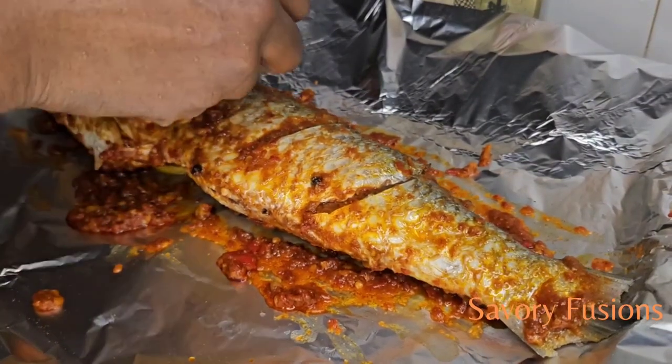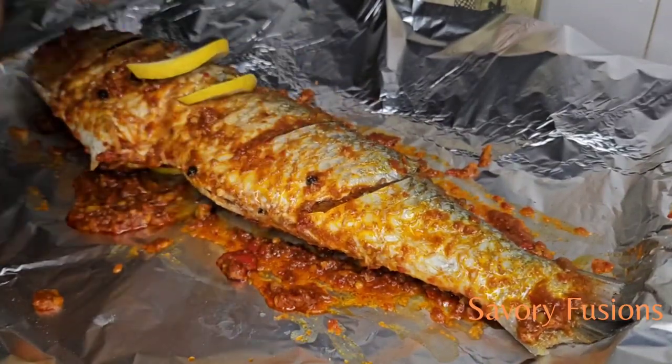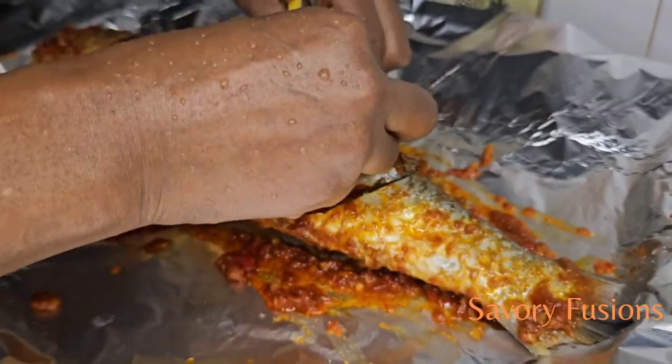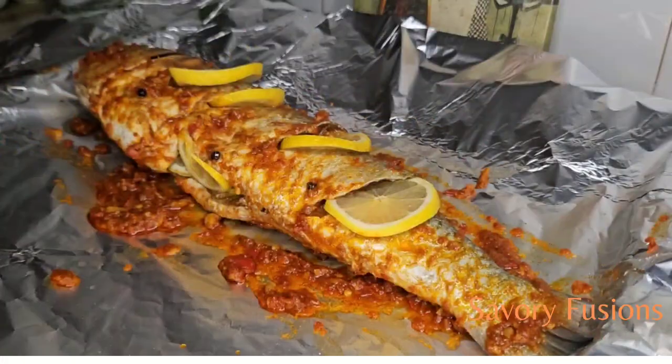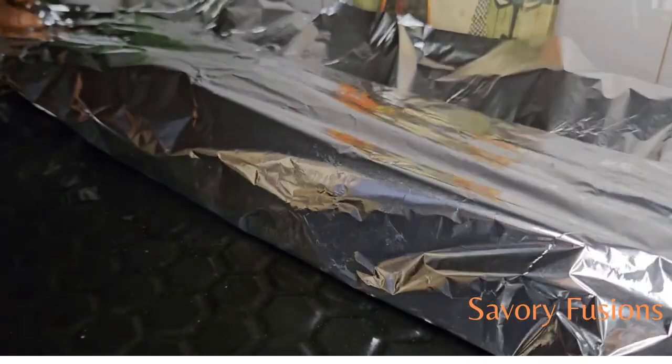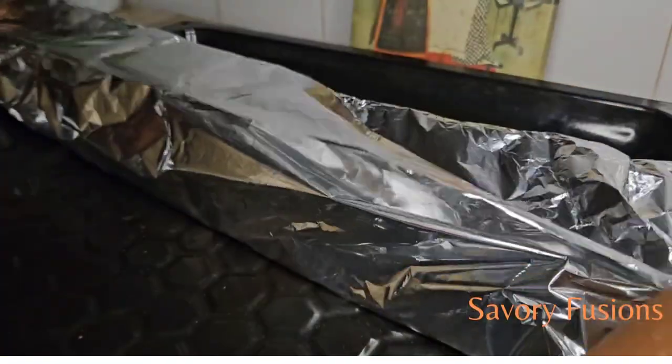I will be pairing this grilled fish with some yam chips and also some coleslaw, so while it's in the oven I will go and prepare those. I have already preheated the oven on medium-low, and I'm going to bake this fish for 15 minutes.